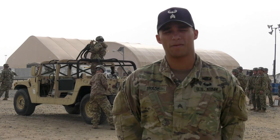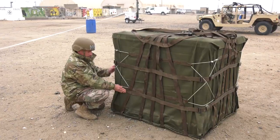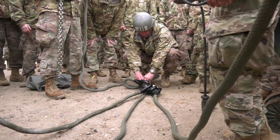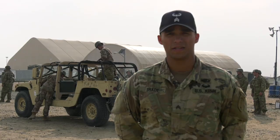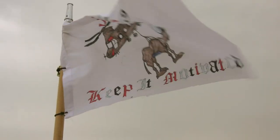When they leave here they become certified sling load inspectors. If their unit's conducting a sling load operation, they're actually able to inspect the load once it is prepped and rigged and certified to put it on a bird. It's good training that they can have — help set them up for their careers furthering in the future.